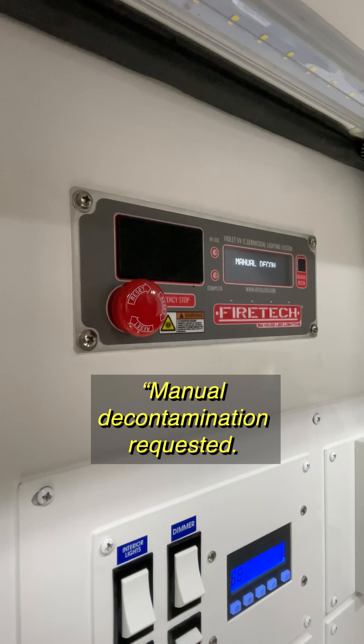There are also motion sensors, so if the system detects that somebody's back here, it will not turn on. And if the door opens during a decon, that will kill the system as well. So overall, it's just a really easy, simple way to decon the unit that's hands-free.